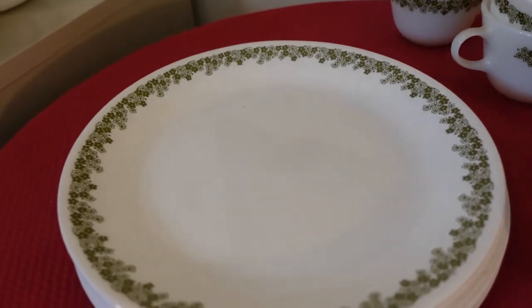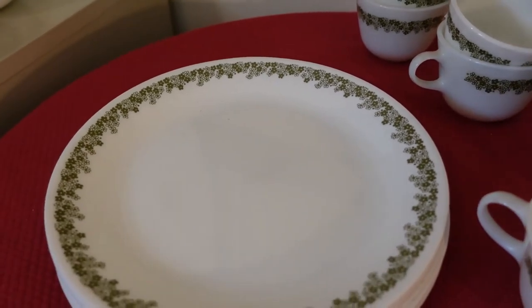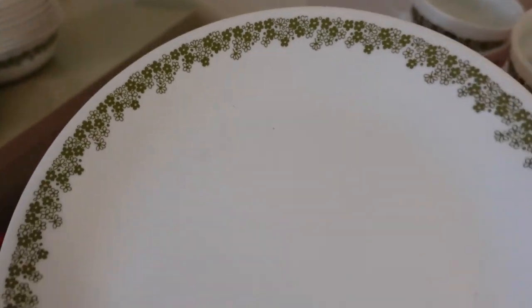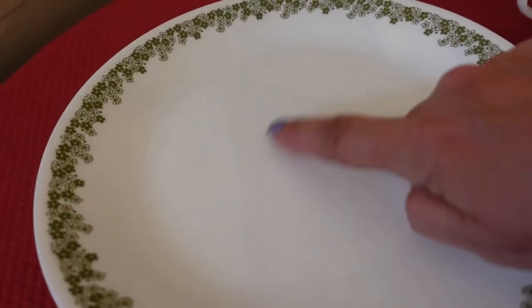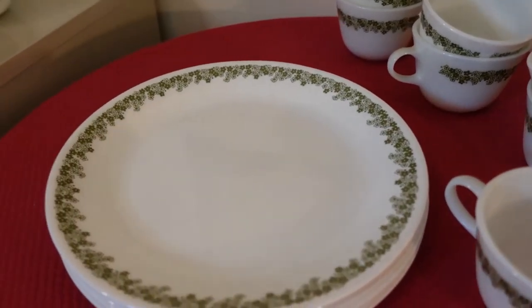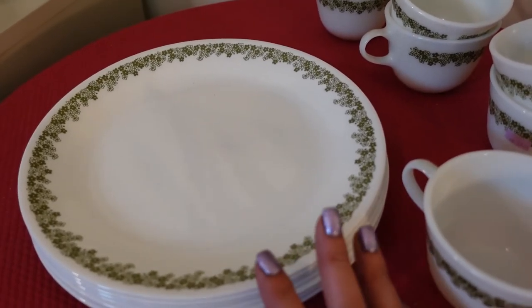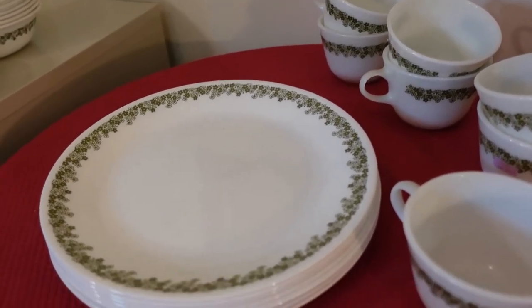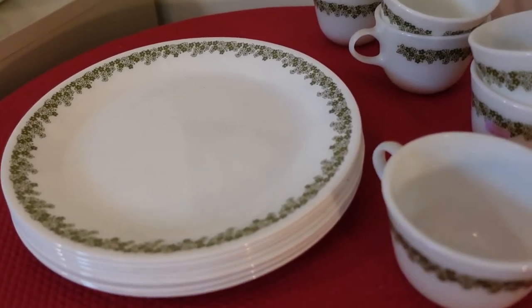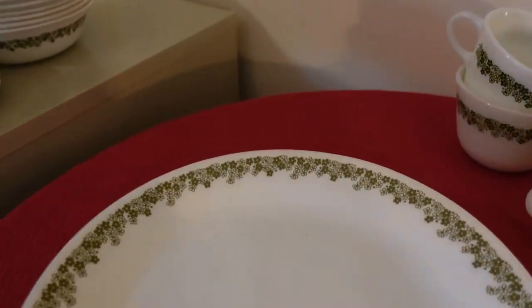They're easy to clean — they go right in the dishwasher. I'm sure these have been eaten on and washed through the dishwasher multiple times and they look just like they did when they were first made. Sometimes on the plates you'll see fork marks, which can happen. Back in the day we didn't always have a dishwasher, and when we did we still sometimes washed things by hand because of the perception of using too much energy or money.